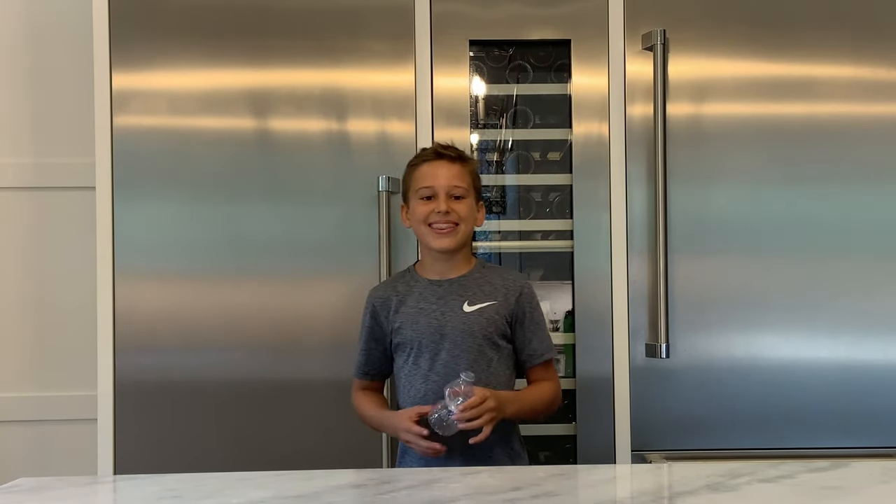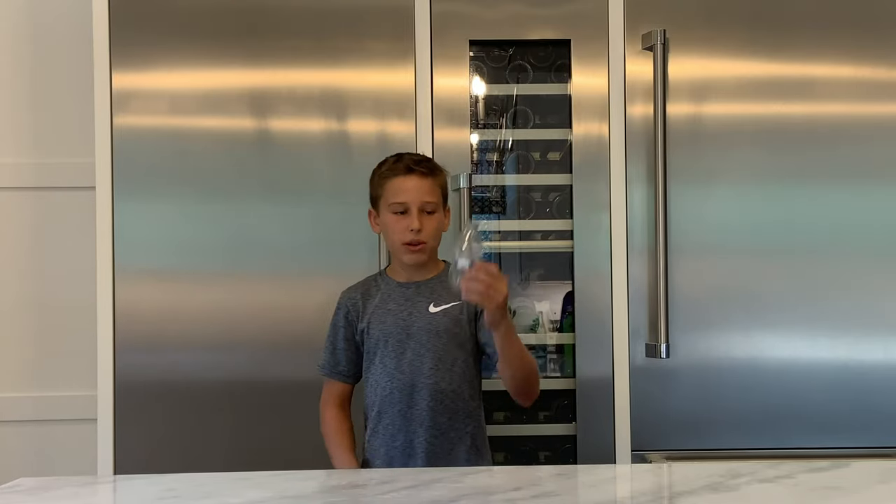What's up guys, it's Hudsonville Dr. Odyssey's and today I'm going to be teaching you how to fire a cap with a plastic water bottle.